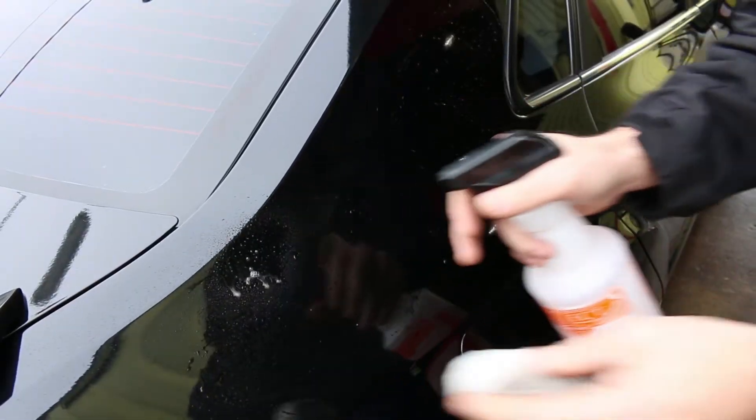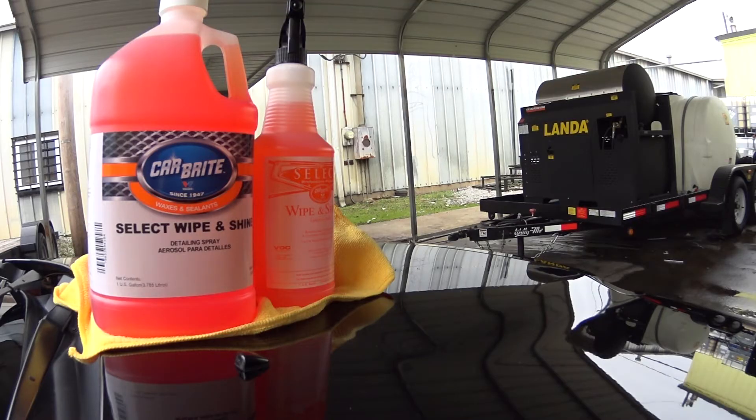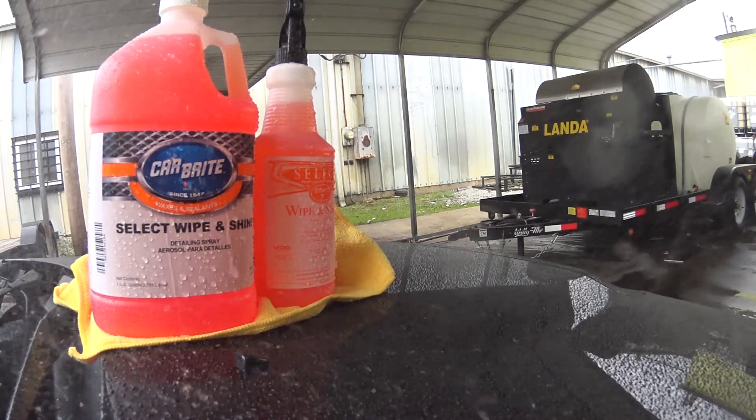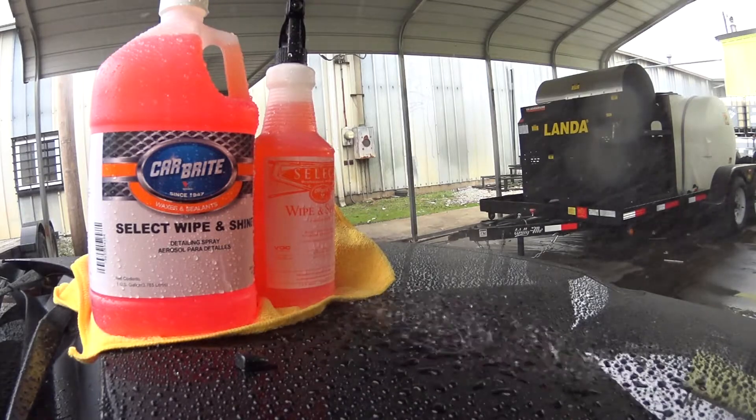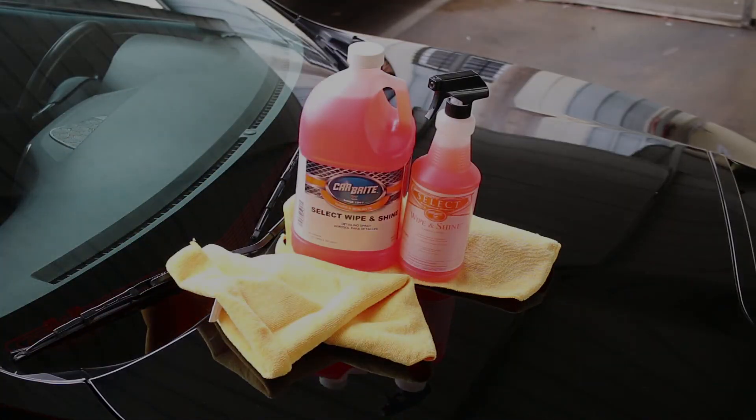Use it with a clay bar to remove those bonded contaminants that won't come off with a simple washing. Also use it on chrome and vinyl. Wipe and Shine provides water-beating protection you only expect with hard coat wax finishes. Wipe and Shine — for when the details matter.